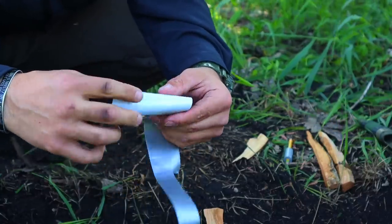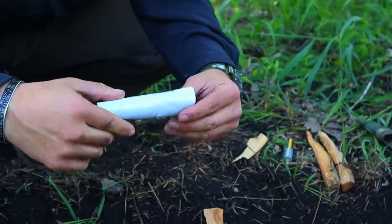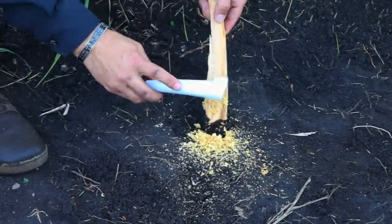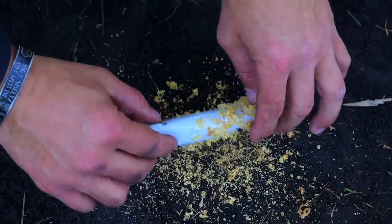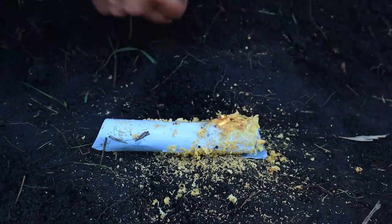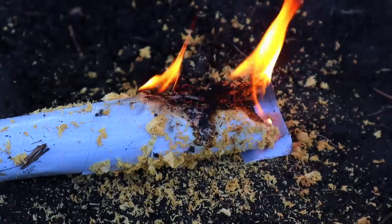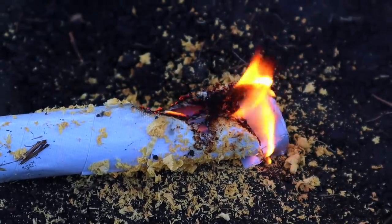We take tape from our pencil, pull out a strip, and roll it reverse side out so the sticky side faces outward, forming a simple tube or log shape. Then we start collecting the dust with the sticky side out — even if it's scattered on the ground or in our fire pit, we can get enough. We then take our ferro rod, ignite that fatwood, and the tape burns to give us a longer-lasting tinder source.